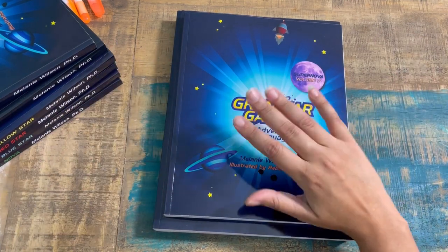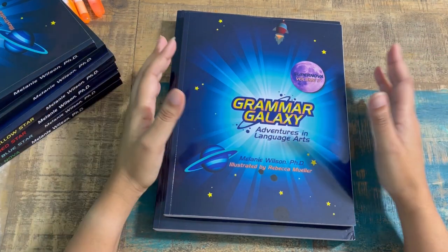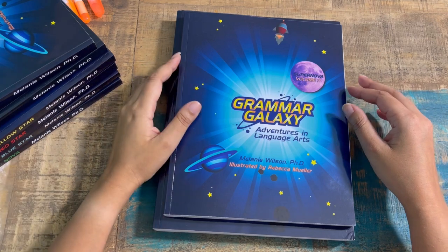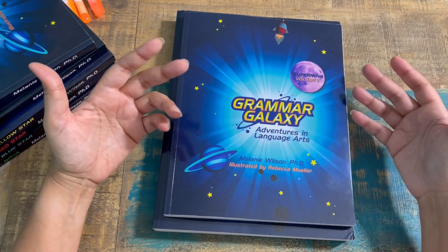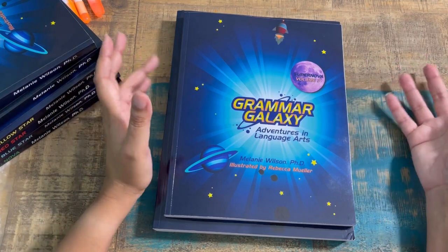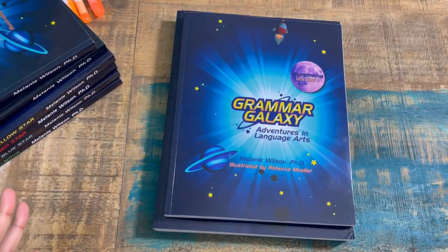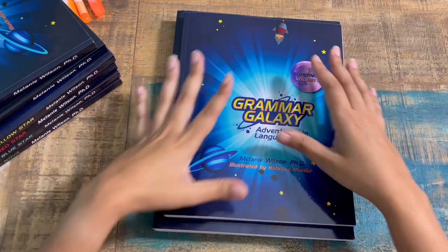This is something we have known for quite some time. A little history: our first year of homeschooling I used only free secular resources I found online until I got my feet wet and figured out our style and how my kids learn best. Then I decided I really wanted to purchase a curriculum — something a little bit out of the box for language arts, for my reluctant language arts kiddo and for my kiddo that was struggling.